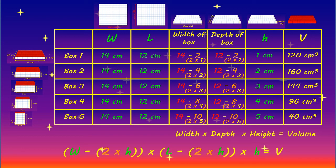So, who are you going to challenge to make the box with the greatest volume? But that's it from us for now. We hope you enjoyed this challenge. Bye for now!